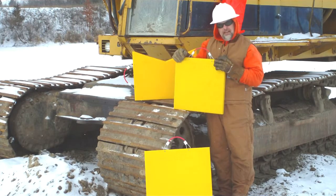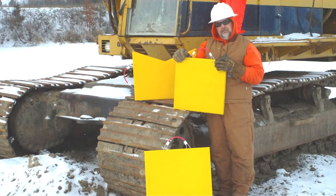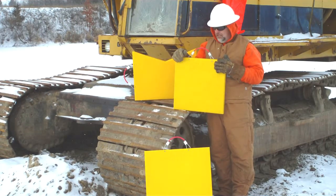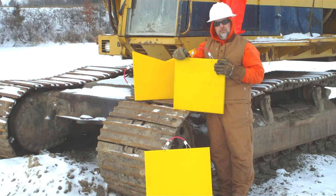Then I moved into the high visibility yellow outrigger pads to make it safe for the lineman as they approached the trucks to get their equipment. Then we moved into crane pads for larger pieces of equipment, and from there we moved into some other products as well: the pole puller pad, the pole framing stand, and the pole guards.